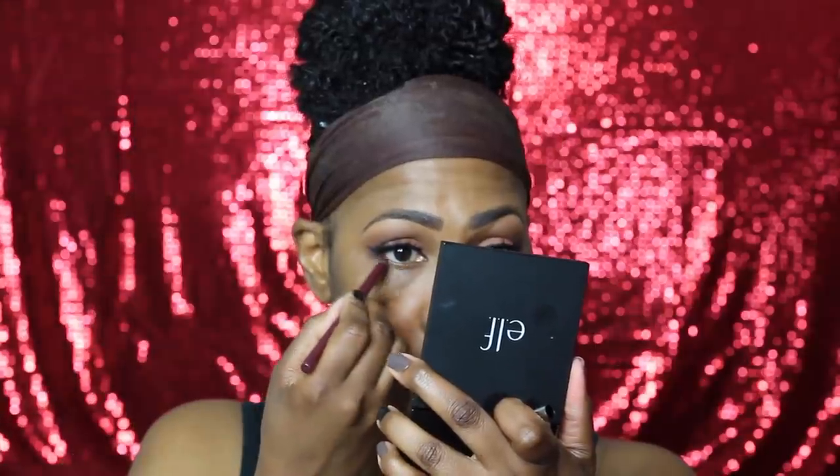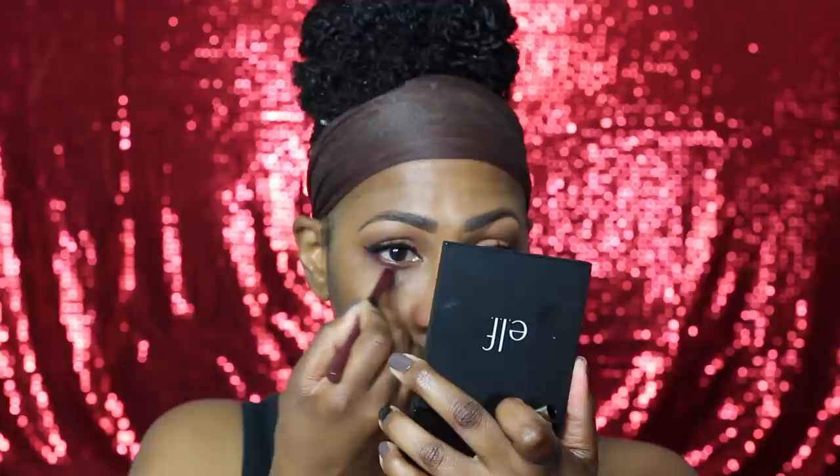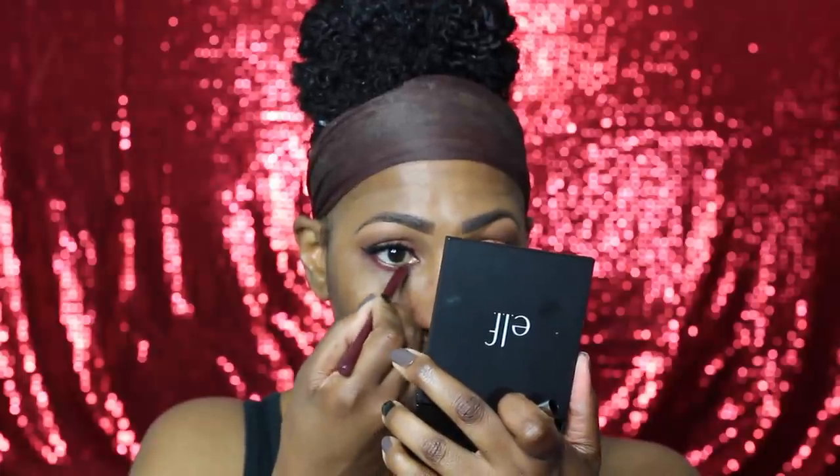I wanted to give y'all a sneak peek of how I put on my wing liner and my lashes. This is why I don't really leave it in the video — I get out of focus — but I wanted to show y'all so you'd know why I don't do it all the time. I will have to do a dedicated video for that.